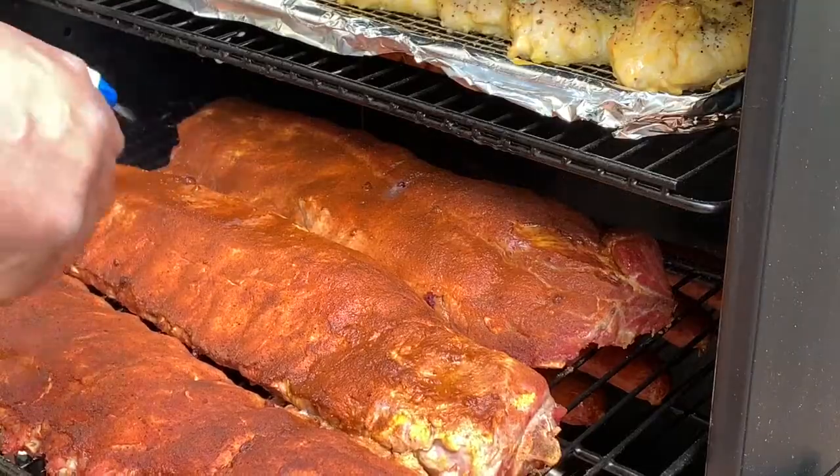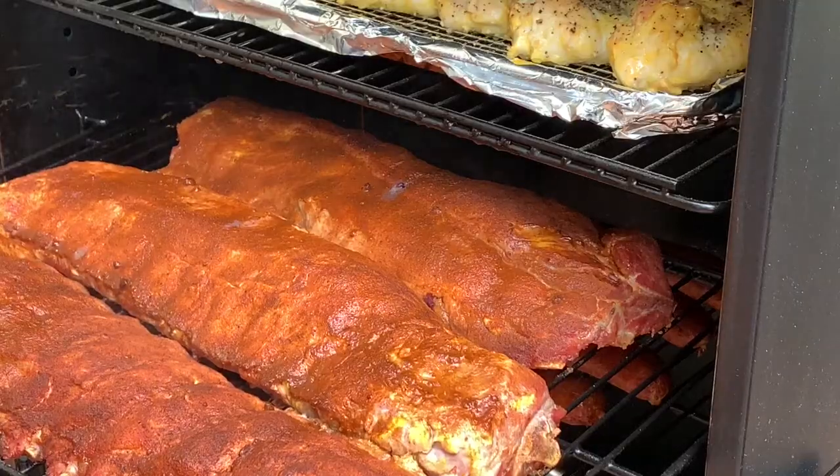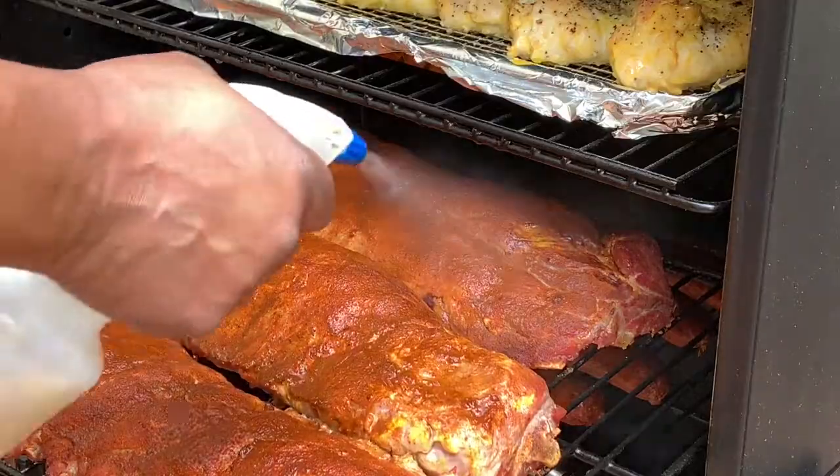Our ribs have been on the grill for about an hour. We're going to spritz them with a little bit of apple cider vinegar and a little bit of apple juice to keep them good and moist.